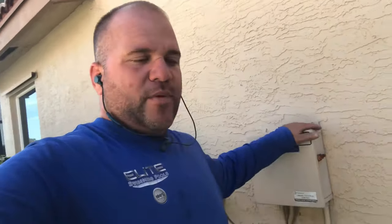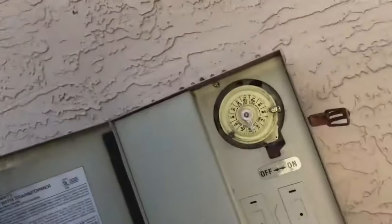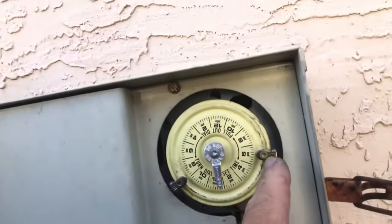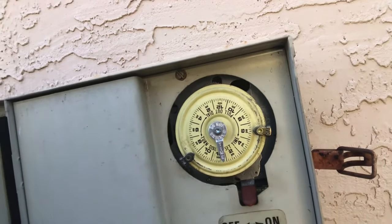Here we have our traditional Intermatic timer box. Right now it's 12:30 in the afternoon. We have this timer set up to start at 9 AM and turn off at 6 PM, and as you can see right now it's in the off position.